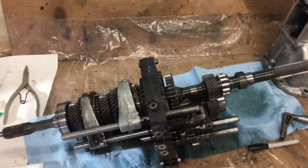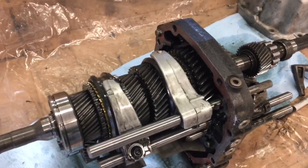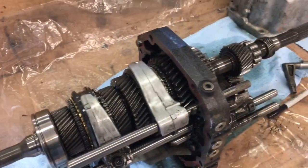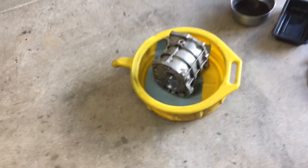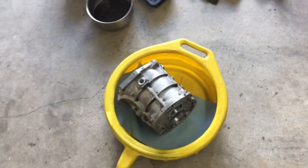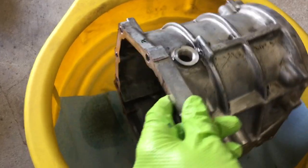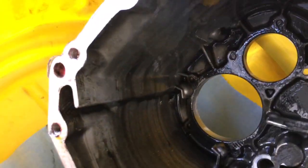I thought I'd document what I'm working on today. If you saw my previous video, I had some information about removing the gearbox from a little Toyota pickup. I did that just to replace the clutch, pressure plate, and all that. But I figured, well, since I've got the gearbox out, I might as well crack it open and see what kind of condition it's in.